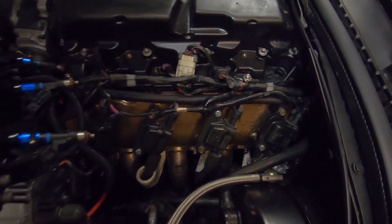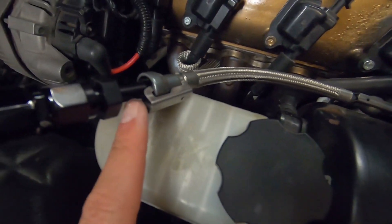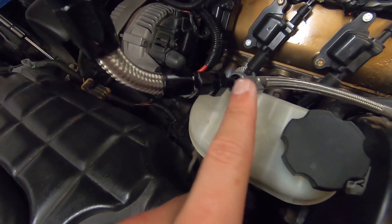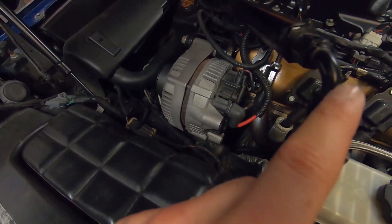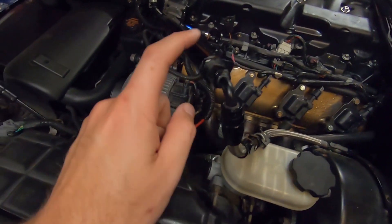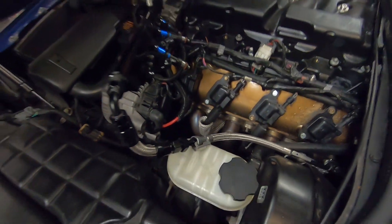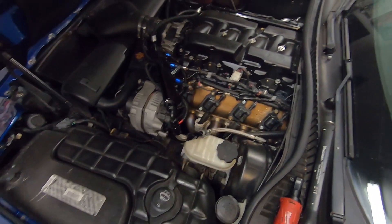I just took the two bolts out of the fuel rail — had a little bit of fuel spillage but we're fine. You can see what's going on here: this line comes here, then there's an adapter, which goes to another adapter, which goes to some line, which then goes to another adapter, which goes to a 90-degree adapter, which then goes to an adapter into the fuel rail. I ain't got time for that — that's one, two, three, four, five, six, seven, eight connections.